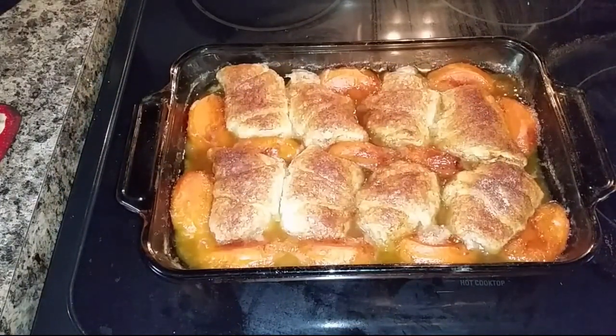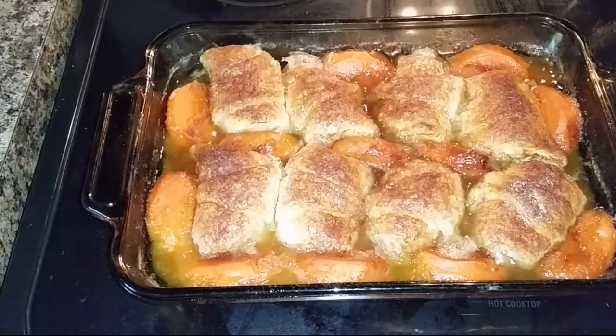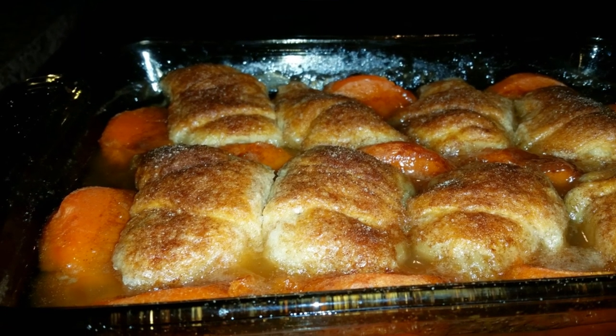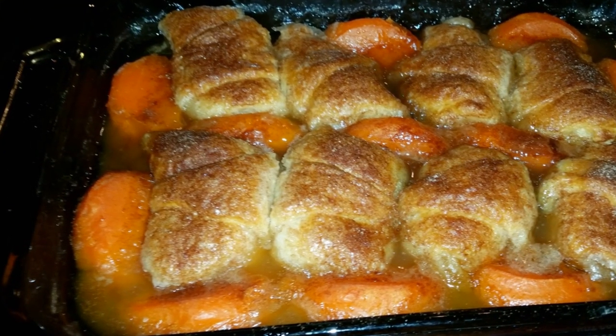Once it comes out of the oven — you'll put it in the oven at 350 degrees and allow it to sit for at least 45 minutes — it's marvelous, it's beautiful, it's golden. The taste is out of this world.